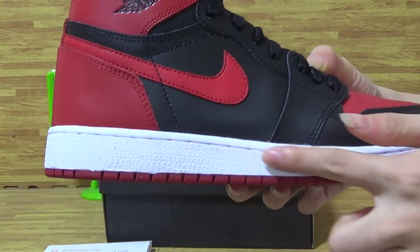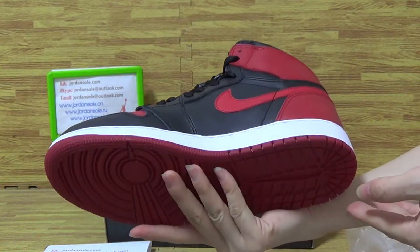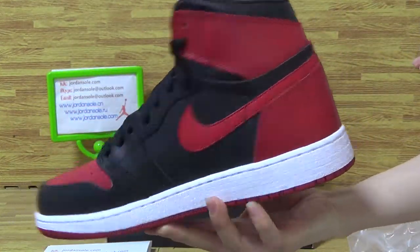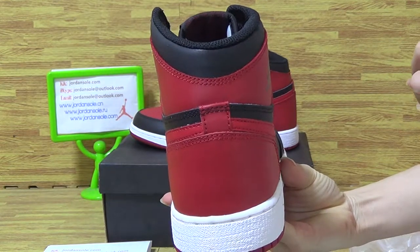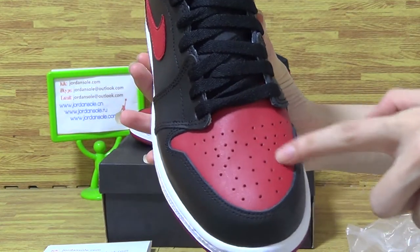The stitching throughout the shoes is very cute and in very good condition. In the back, the shoe top box is also shown.